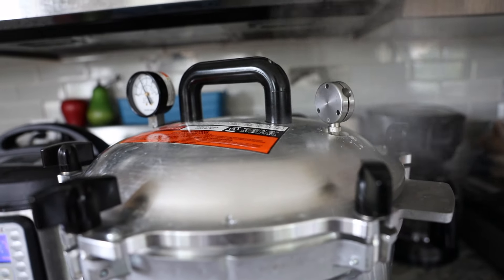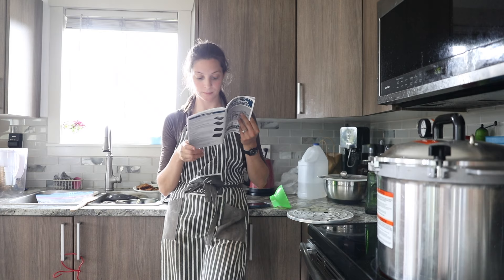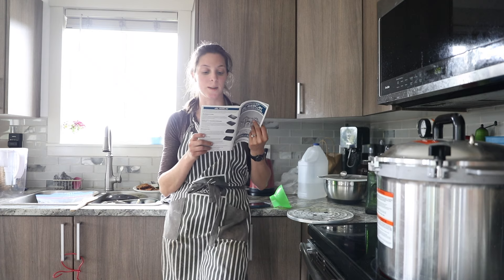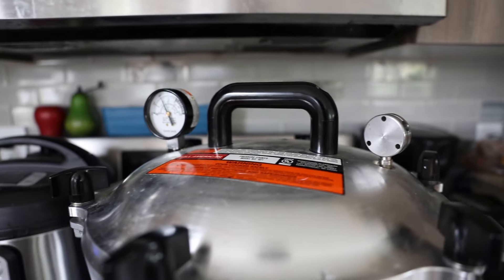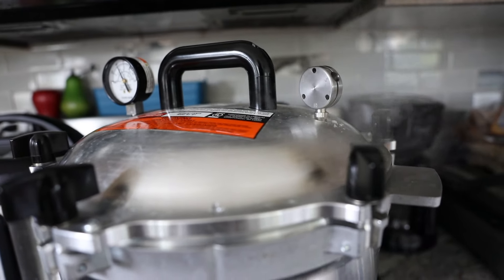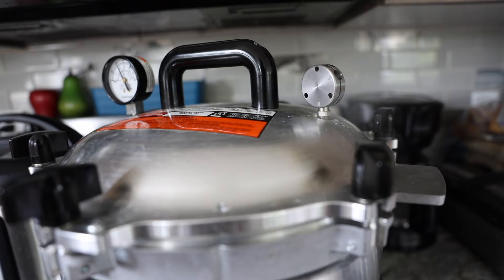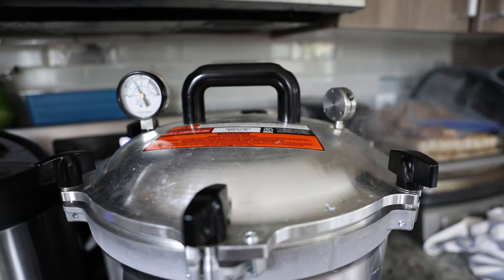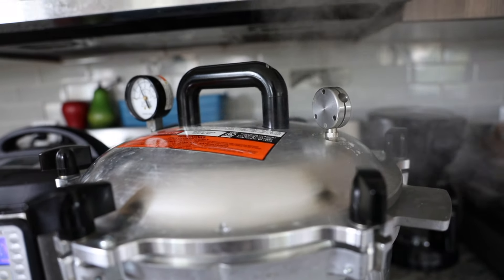Once the weight starts to jiggle I start a timer and count how many times it jiggles and stops within one minute. You can start counting the processing time from the first jiggle as long as you're sure it is jiggling within one to four times per minute — but check your manual to confirm when to start counting your own processing time. You can adjust the heat until the pressure regulator weight jiggles only one to four times per minute. Processing time will be dependent on elevation and what recipe you're making. For my elevation, processing time for a broth is 30 minutes. If at any point the weight stops jiggling and doesn't jiggle again you'll have to start all over, as the heat and pressure will need to be corrected.